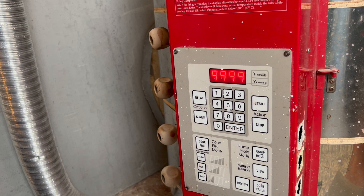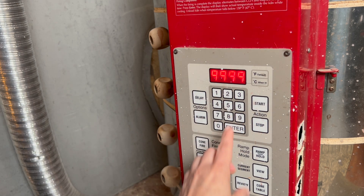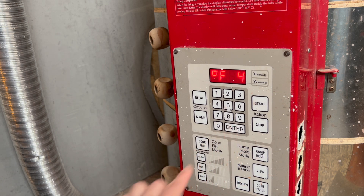Ramp four — this took me a little bit to understand — is basically to let it free-fall and drop-cool as fast as it can. When it gets here it's going to drop as fast as it can down to 2120, which is about 100 degrees less. It's a drop hold: dropping as fast as it can to 2120, and then at 2120 I'm letting it hold for 30 minutes.